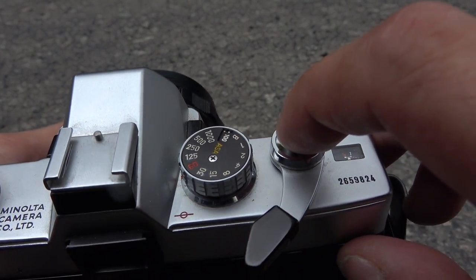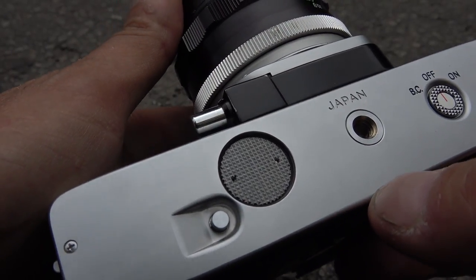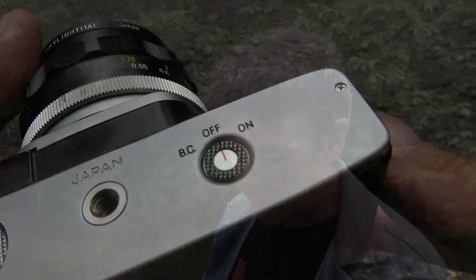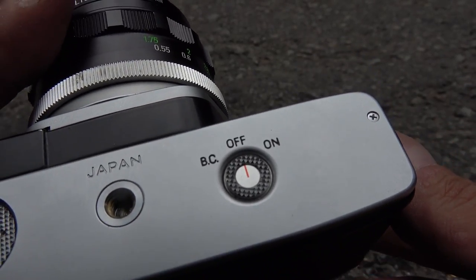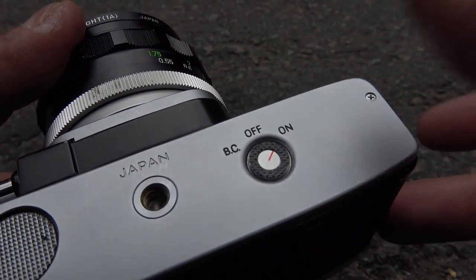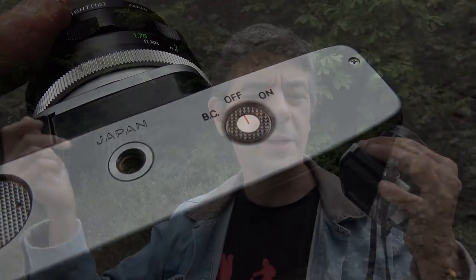First of all, this is a mechanical camera, so if you are one of those people who is afraid they won't be able to take a picture once the battery goes flat, that's not a problem here. It uses originally a mercury battery, which is not available anymore, but this is one of the easiest cameras to convert to alkaline or silver oxide — whether with a germanium diode or by recalibrating the light meter. The switch is on the bottom plate, with BC for battery check, on and off. Pretty easy to reach just with your thumb — you turn it and it works.